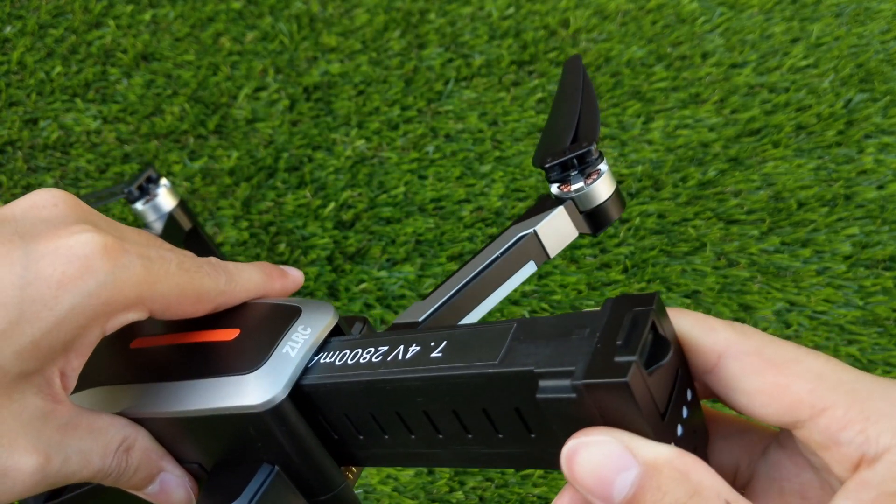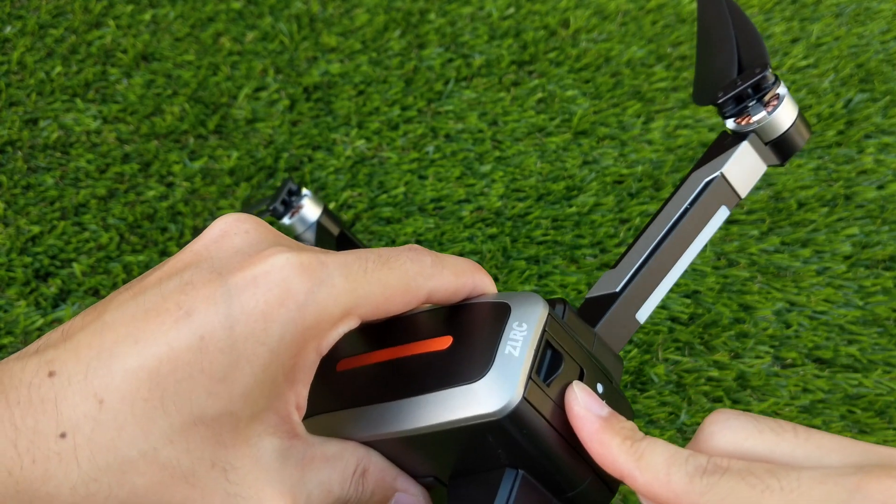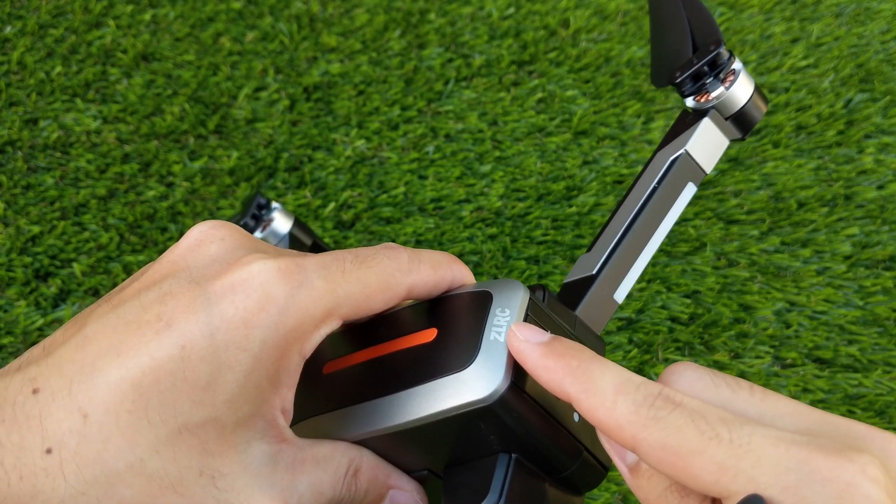The single button on the back of the battery is used for charge indicator and also as a power on and off switch. When placing the battery back into the quadcopter, it's important to hold down the lever so that the latch mechanism doesn't get caught on the body.